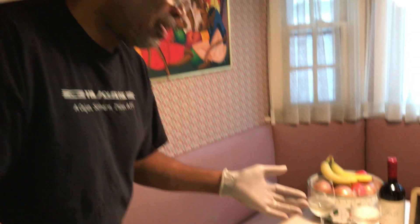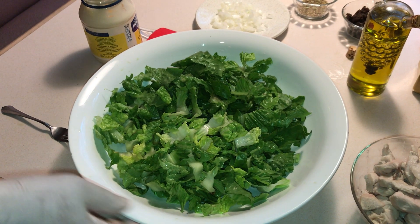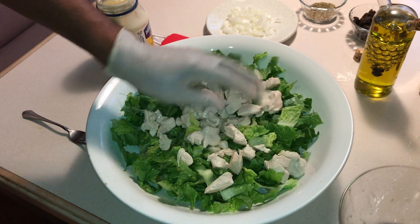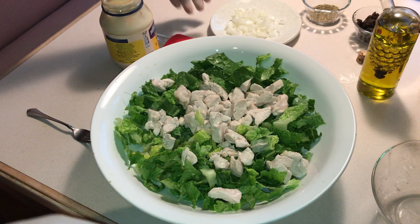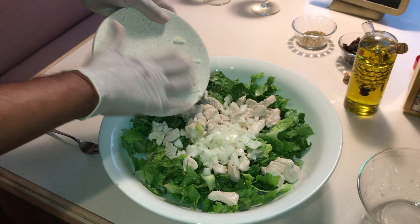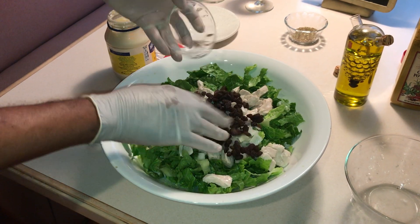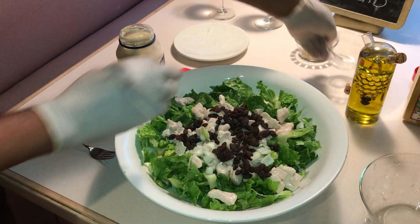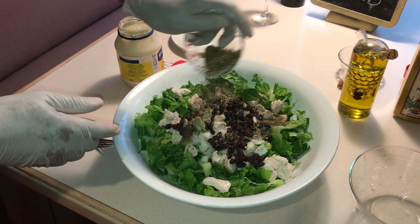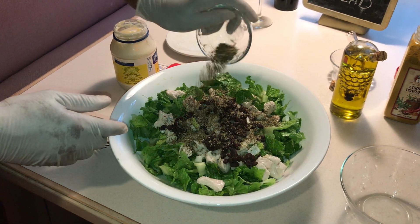Now, this salad here is good maybe for four people if they're not hungry, but Barbara and I will probably finish this tonight. So the first thing I'm going to do is throw in my chicken. Then I'm going to add my onions. Then I'm going to throw in my raisins — whoa! Here we go. Leroy, that's your fault. Then I'm going to throw in my oregano. This is a very simple and basic curry chicken salad.